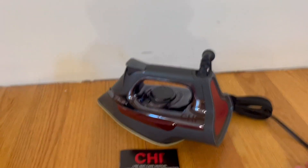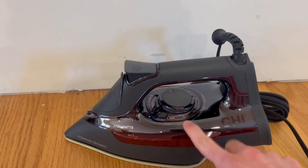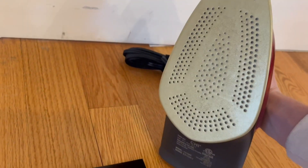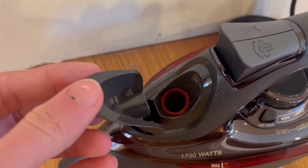On the iron it tells us it's 1700 watts, and it is titanium ceramic. The bottom has a bunch of steam holes. Right here is where you refill the water — just open it up and fill it there.